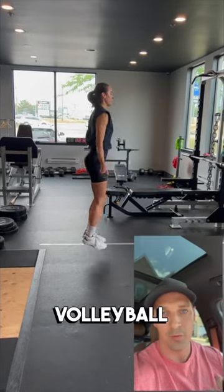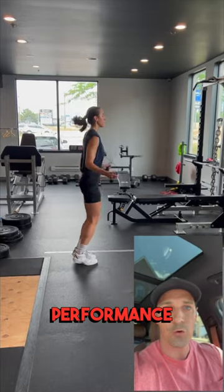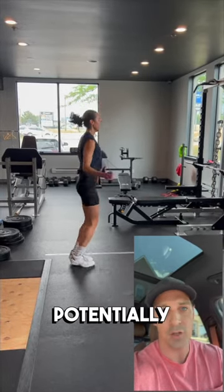A really underrated exercise for volleyball players is skipping. Let me tell you why — it can be both performance enhancing, but it could also potentially be injury preventative.